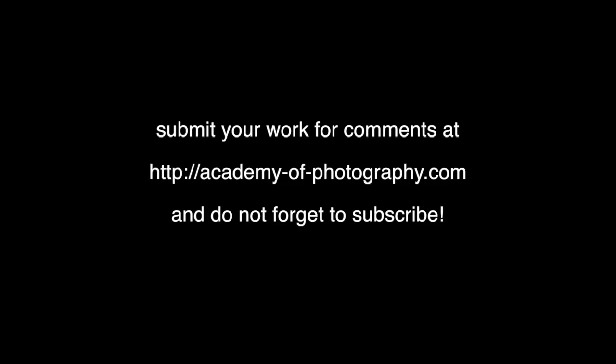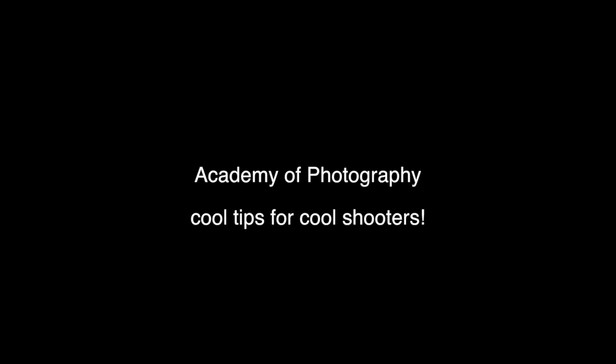If you come up with something great, I would be very interested to see them. I hope you enjoyed this little tip, and until I see you next time, I wish you happy shooting. Thank you very much.